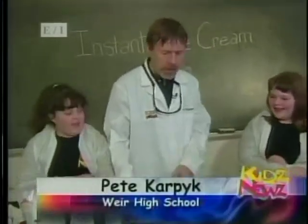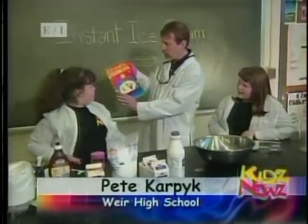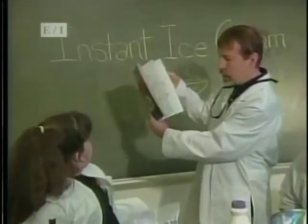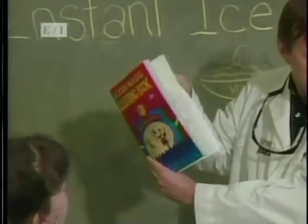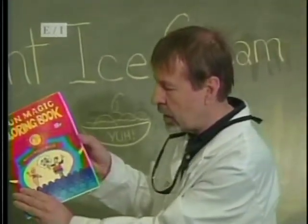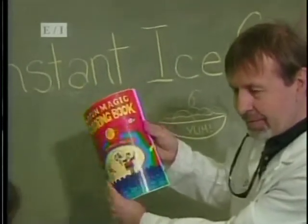Hey everybody, we're here at Weir High School with Mr. Carpik and we're going to learn about instant ice cream. That's correct, Bronwyn, and we're going to use liquid nitrogen to make it. When you take out the ingredients like sugar and everything, it tastes good, but it's like a coloring book — it's not finished. But when you add liquid nitrogen, it will become ice cream and it's like having a colored book that's all done.